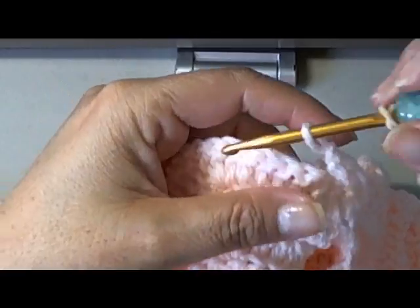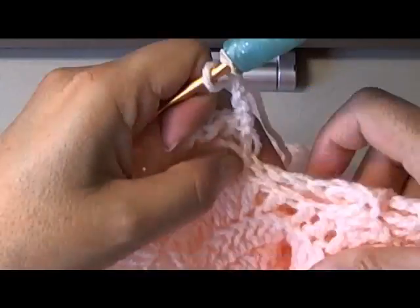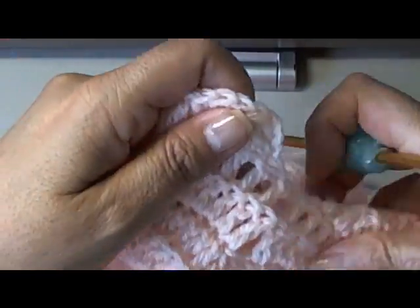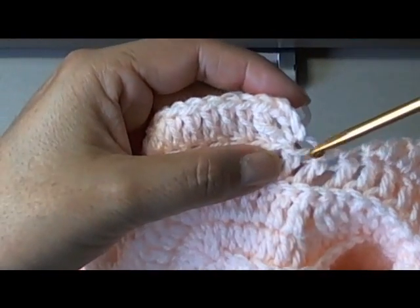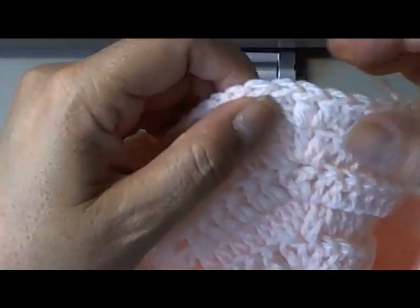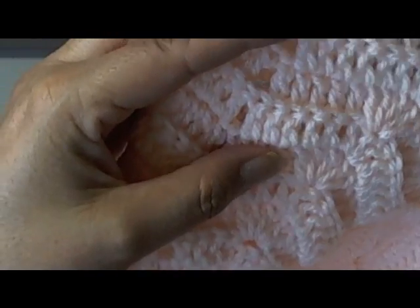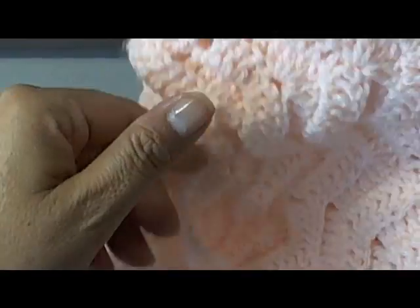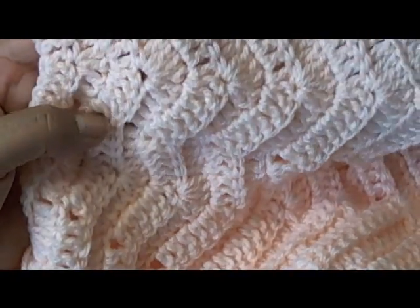Do that for both sleeves. When we finish both sleeves, I will come back and show you how to sew it shut. Make sure when you attach your second sleeve that you're starting on top of that second chain, or else your stitches won't fall in the right place — meaning they won't fall into the middle of your clusters. You want to continue so it follows that same design all the way across, and that way your sleeves will match up perfectly with the rest of the body of your sweater.